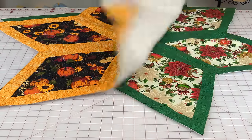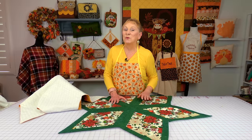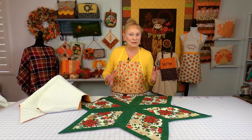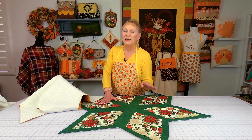Let me show you the one for Christmas — isn't that beautiful? You can make this for any season using any colors that you like. All of the cutting instructions and the supplies you need are listed below your YouTube screen in the description section. Okay, let's get started.